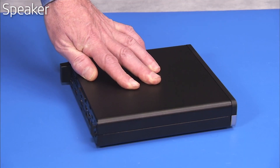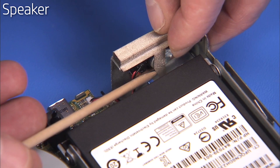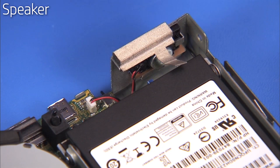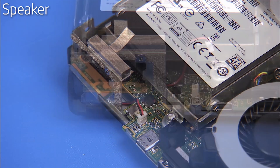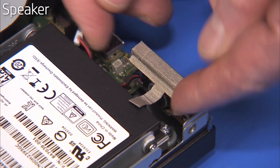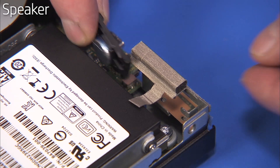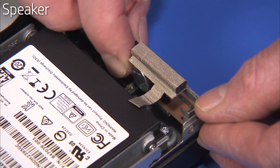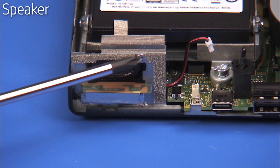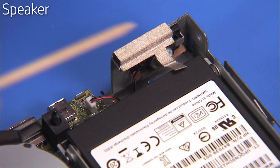To remove the speaker, first remove the access panel. Pull up the tape covering the speaker. Detach the speaker connector to the motherboard. Detach the Phillips number 1 screw that secures the speaker inside the PC. Slide the speaker towards the center of the unit and pull it out of the PC. To replace the speaker, slide the speaker into its bracket on the unit, aligning the screw holes on the speaker and the bracket. Replace the Phillips number 1 screw to secure the speaker. Replace the speaker connector to the motherboard. Replace the tape covering the speaker.